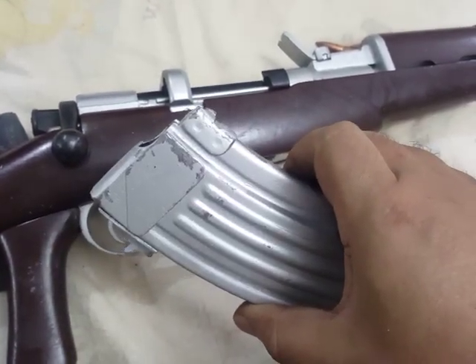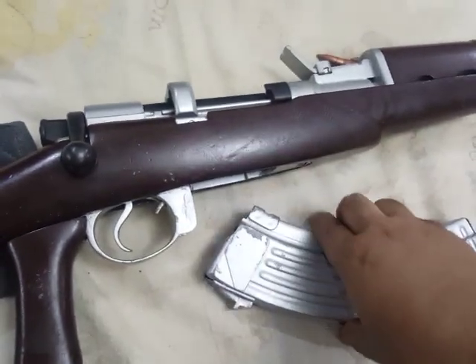Though it has been colored silver, this can truly be said to be a work of art — a bolt action AK, the actual bolt action AK.